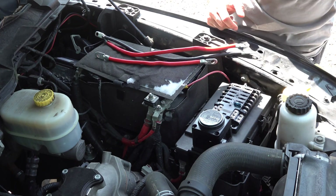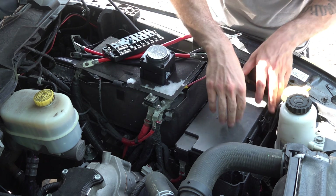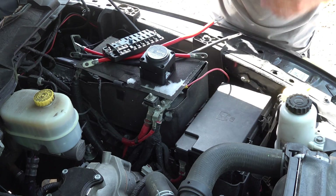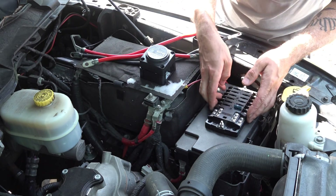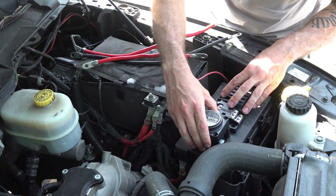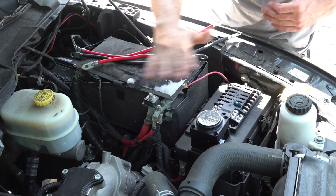First things first, we have to decide on a good mounting location. For me, that's going to be right here on the lid of the existing fuse panel. This truck, by the way, is a 2013 Ram 2500 with a 6.7 Cummins. I'm going to mount the panel right here with my low voltage disconnect right on top of it. I've already checked the clearance with the hood and made sure everything closes all nice and neat — nothing's hitting.